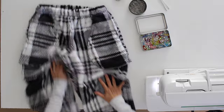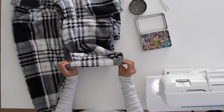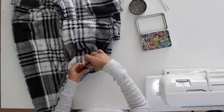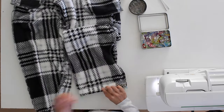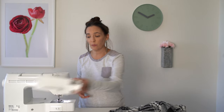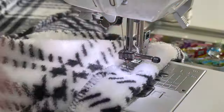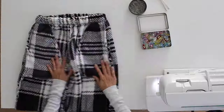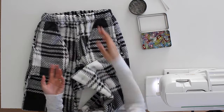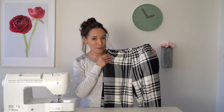We're almost done. The next step is to flip up a hem at the bottom of the pants legs — I like about a one inch hem and just eyeball it, but you can measure if you'd like. If your machine has a free arm option, this is a great place to use it. Once the hems are complete, turn the whole thing right side out and there you go — you've got some comfy, fuzzy, and warm pajama pants.